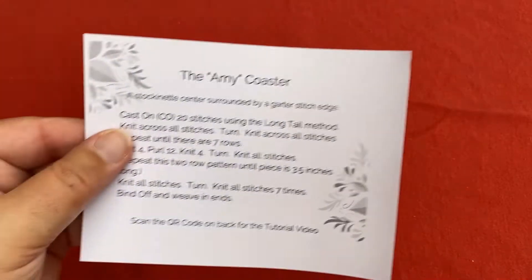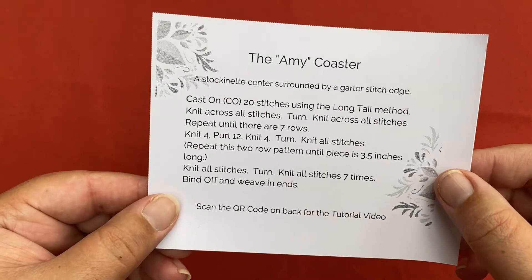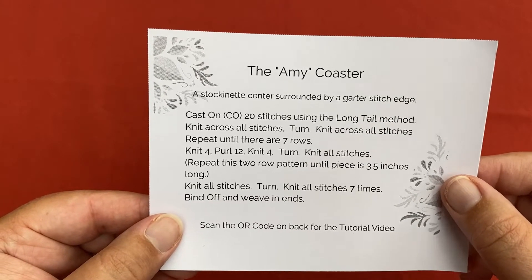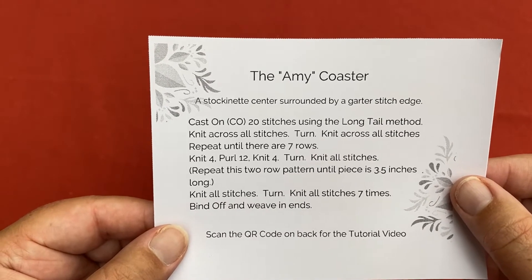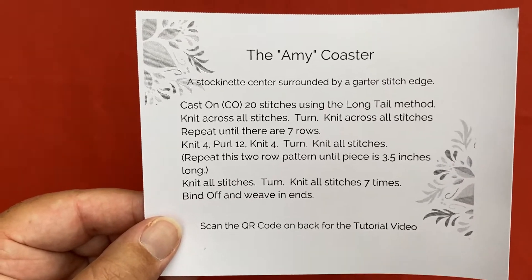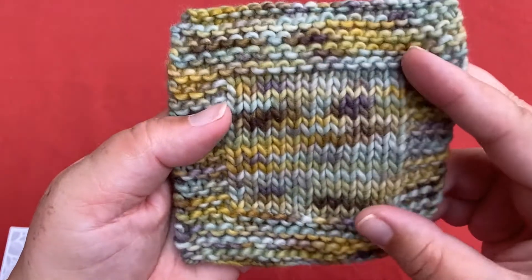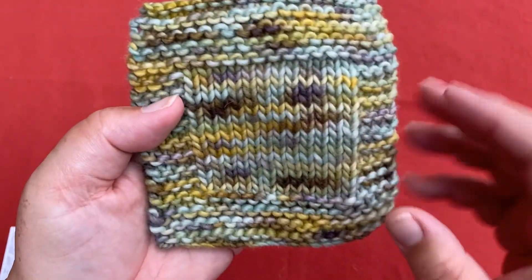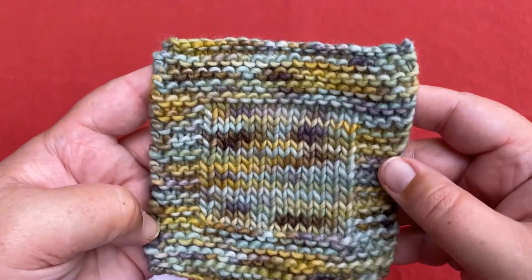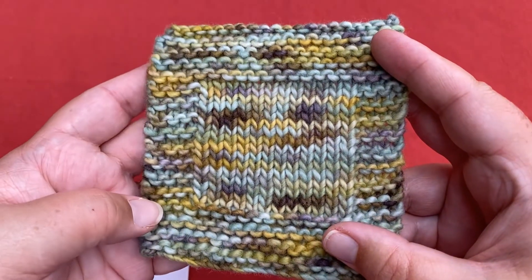Finally, our most challenging pattern is going to include learning the stockinette, which is knitting on one side and purling those same stitches on the other to create that classical knit fabric right there in the middle. The edges are called garter stitch and the center is stockinette. This is our fourth and final pattern — the most challenging — but I think you'll be ready for it.